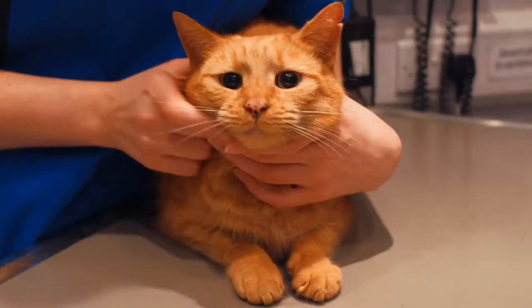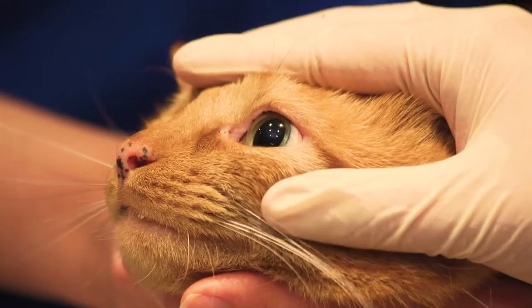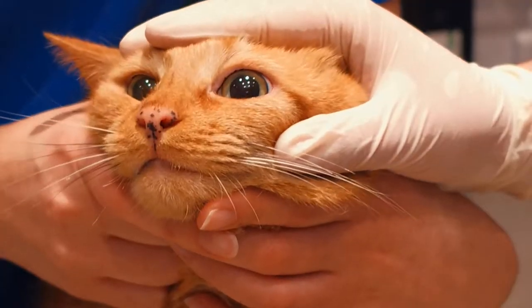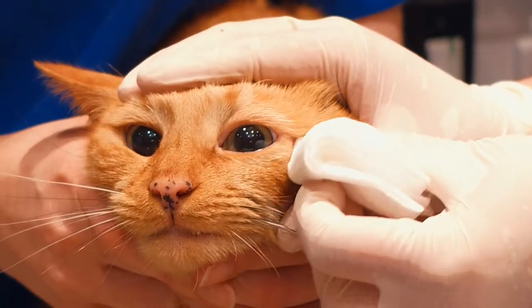To clean the eye, always wear gloves to stop any contamination from your fingers. Gently avert the lower lid and sweep gently along that lower lid to remove any debris or discharge.